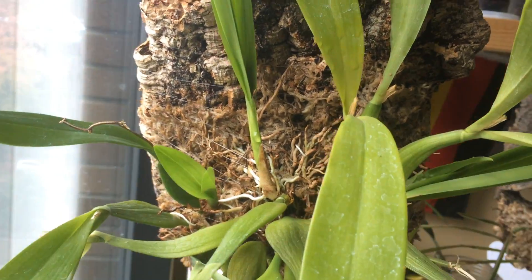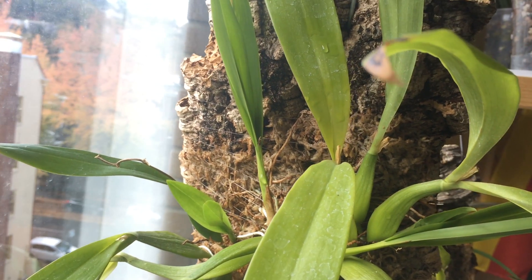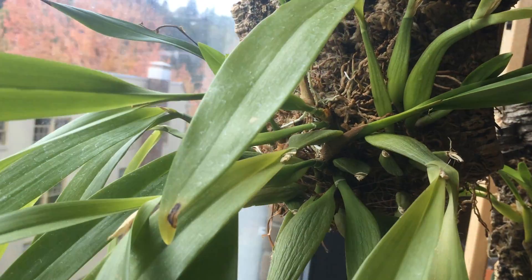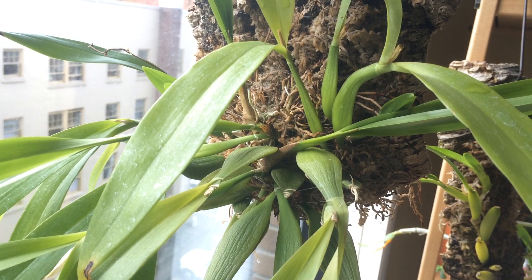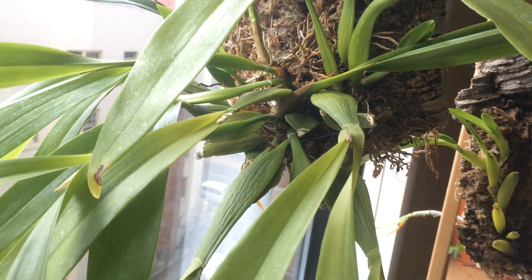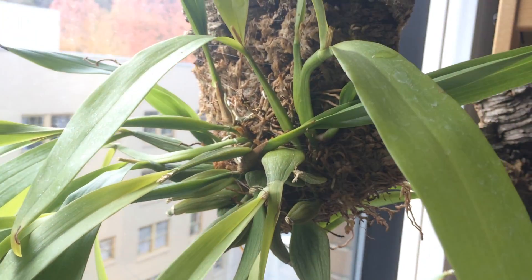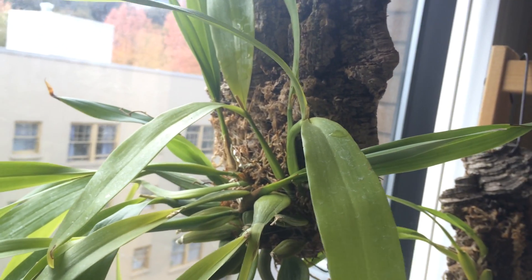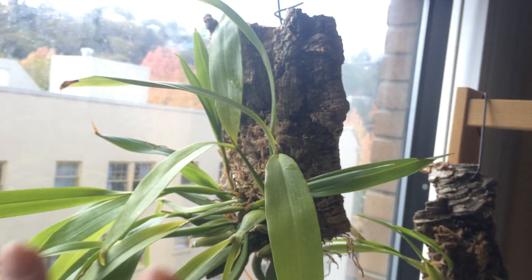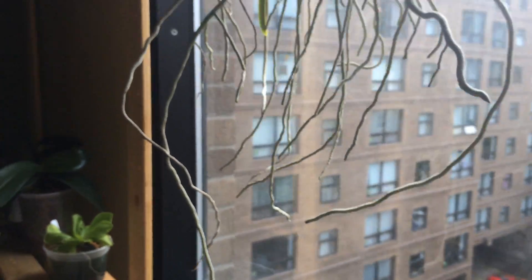Next we've got Prostychia cochleata — there are probably a lot of new roots in there and the new growths are coming along healthy. The only problem is that I ripped a lot of the old roots when removing it from a horrible tree fern mount, which is why the old pseudobulbs are wrinkly. But it's doing great on this big mount — it's heavy, it's beautiful, it looks natural, and it's very healthy.